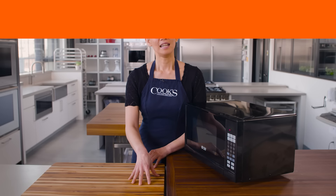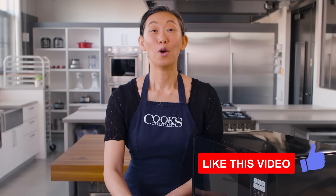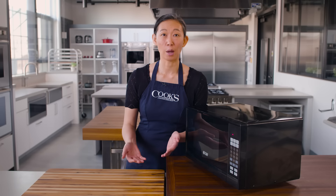You can't believe the infomercials because this, it can't do everything. But it can do a whole lot more than reheating or defrosting. When I develop recipes, there are so many times where I call for a microwave because it's so good at heating small amounts of food. Who wants to dig out a pot to bring a quarter cup of water to a boil or turn on the oven to toast a tablespoon of nuts?